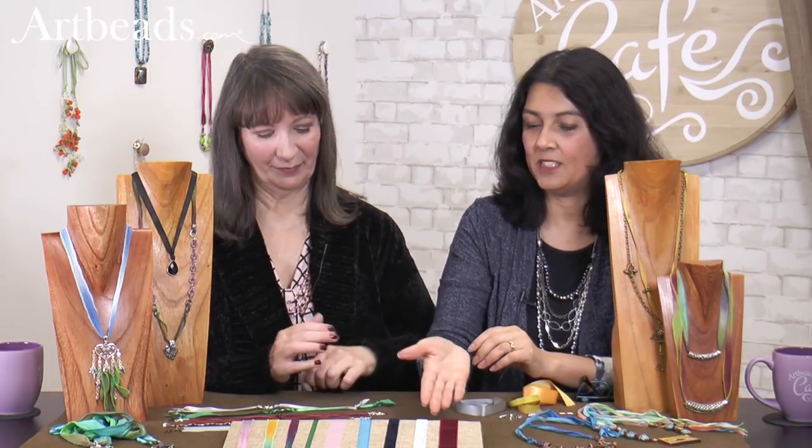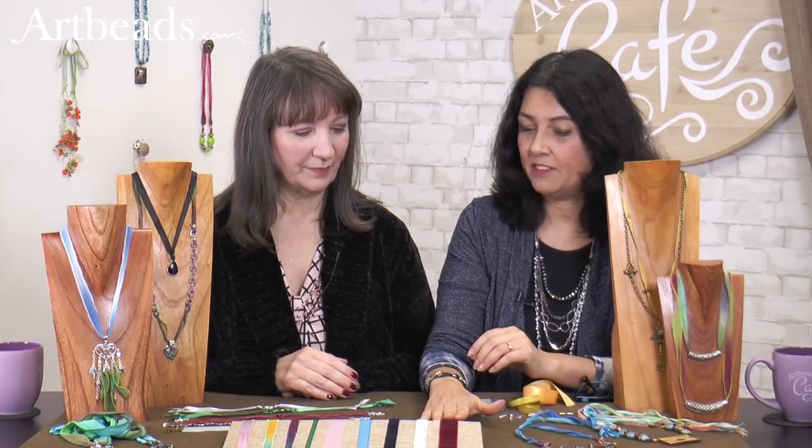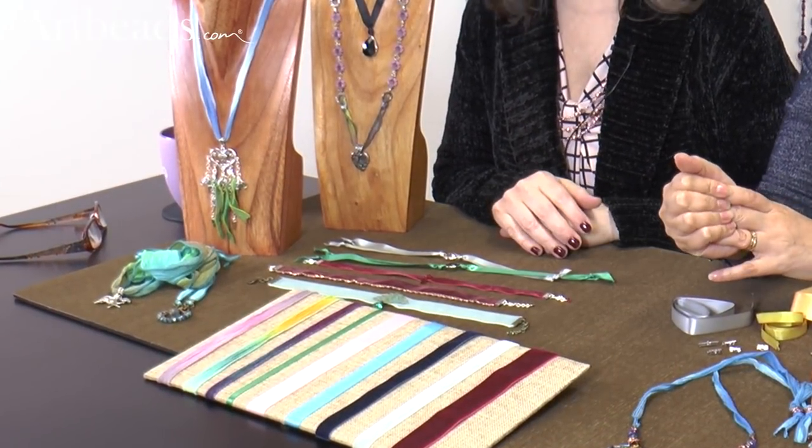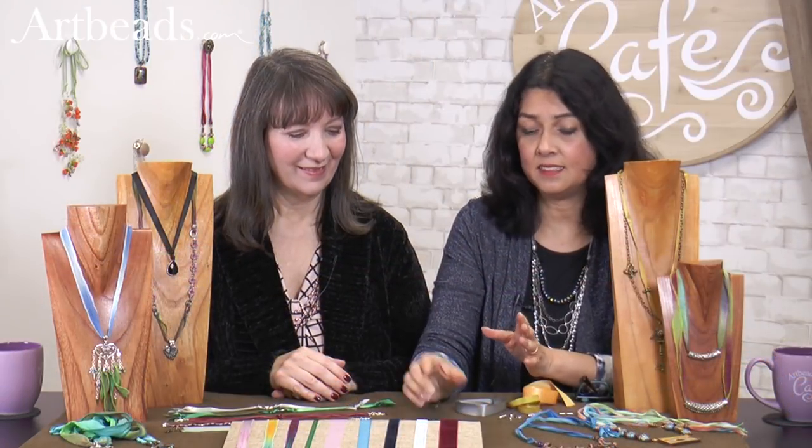Today we're talking about ribbons. Beautiful ribbons. We do have a lot of beautiful ribbons, and ribbons are coming back. The popularity of chokers right now is bringing the ribbon back. And here is a beautiful display of some of the ribbons that we have — coming in velvet and satin, and hand-dyed silk, which is beautiful. They come in different sizes, different widths.